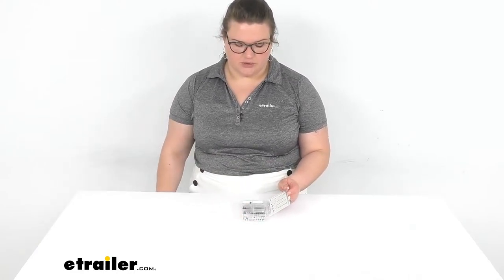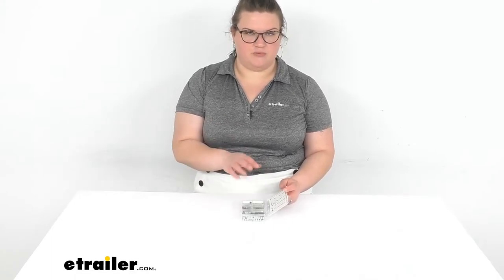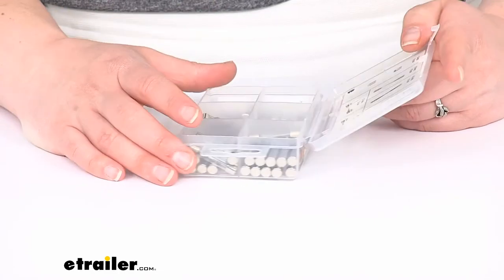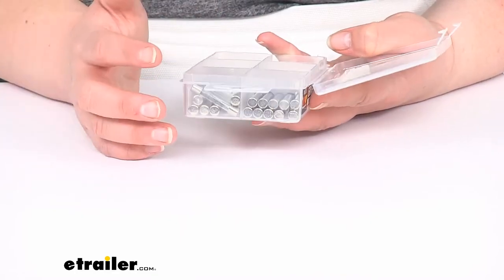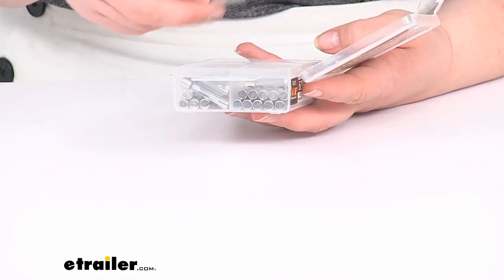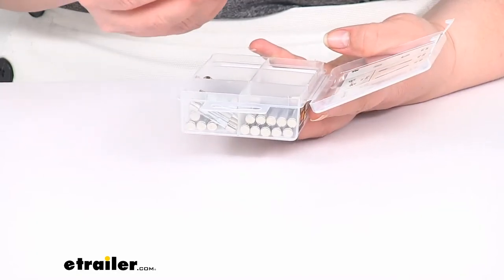So you can take a little closer look at what you actually get here. The specs of each of these is listed out on our product page, so if you want to refer to that again, you can see what you get. But you're going to get 10 of each, so you'll have your 30 amp, 25 amp, 20 amp, 10 amp, 15 amp, and 5 amp.